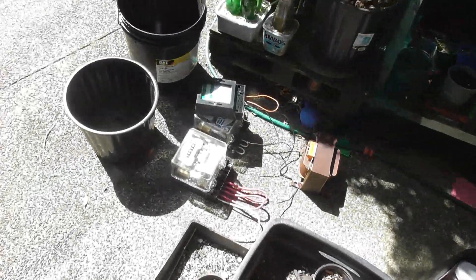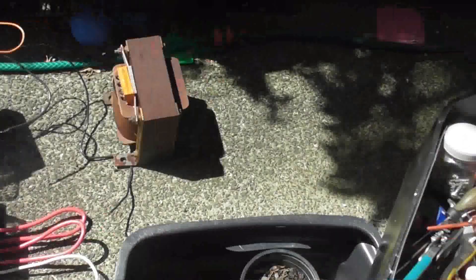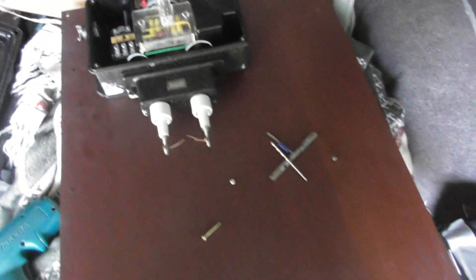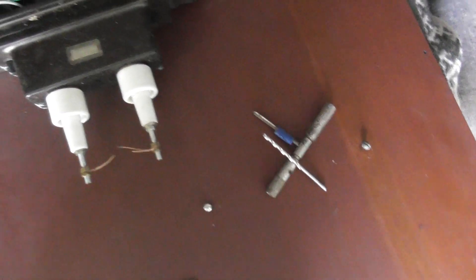I'm going to put the fence unit in this box — I used to have some meters in here, check meters and load test equipment, so I'm taking those out. I'm taking the panel out of the unit, and I've made up some brackets from old mag slabs.